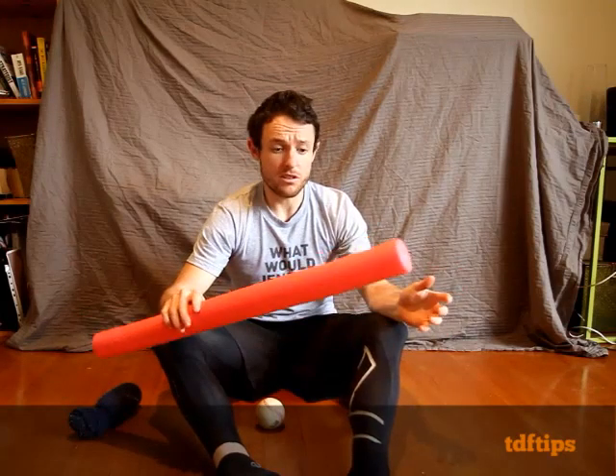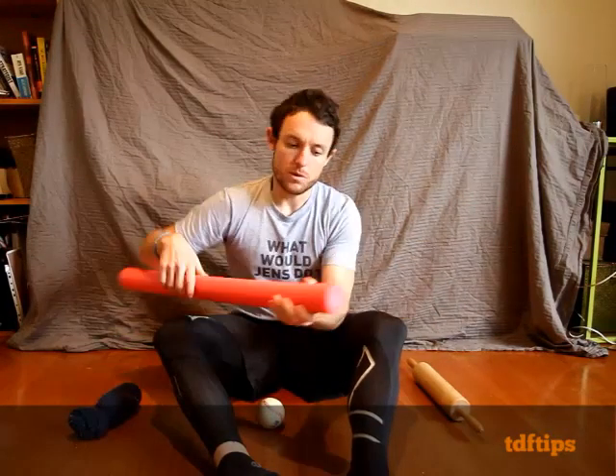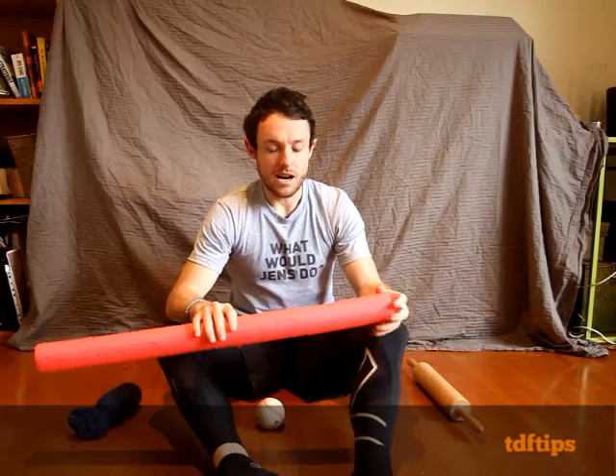Foam roller — I'm not going to use this today, I'm going to actually use a rolling pin. Obviously you don't want to really take that overseas, it's a bit heavy. You can get foam rollers with a bigger diameter and probably half the size. This one's pretty soft, like a pool noodle, but it can still work. But you want something a little bit harder to really get into the legs.